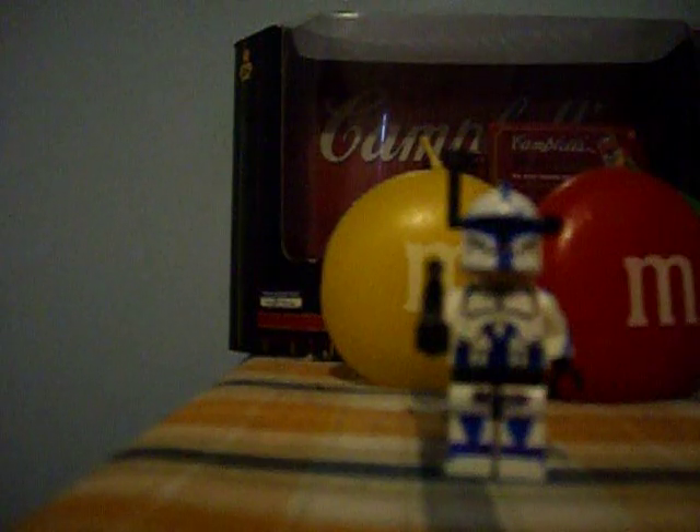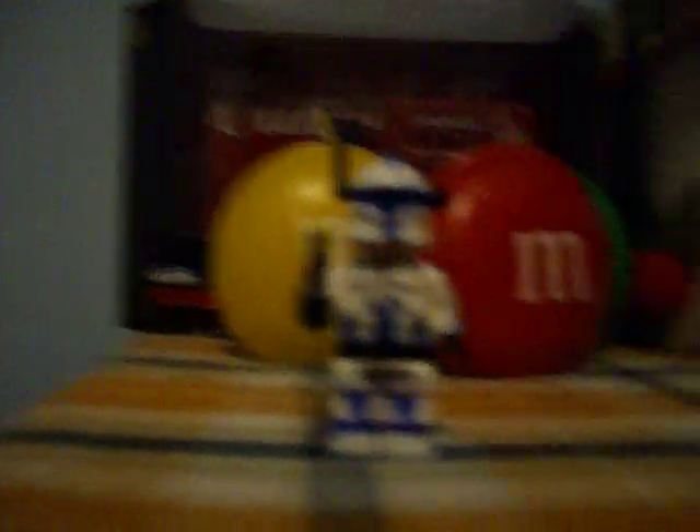That's my 501st trooper. The next troopers I'll be making are Lieutenant Dan, Commander Rius, Commander Stone — and that's all. Alright, peace, bye bye.